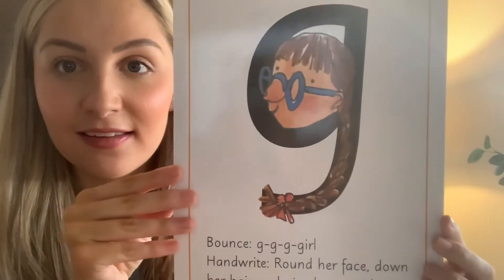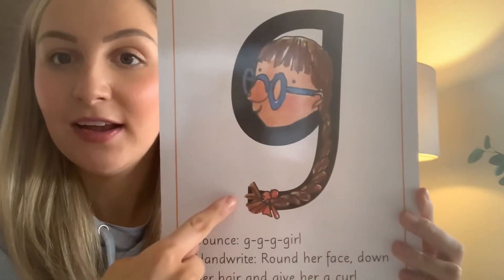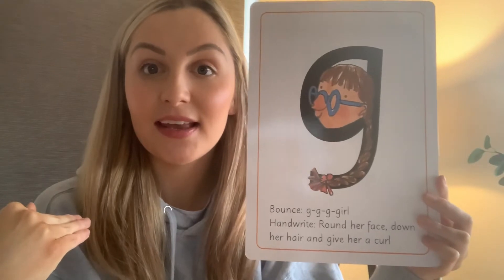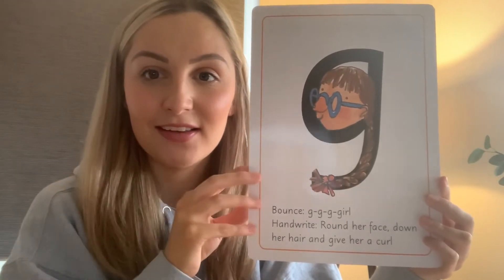And if I turn it round we have a girl. Can you see her? She's got her glasses on, she's got her plait in her hair. We've got a girl. My turn. G, g, g, girl. Girl. Good.